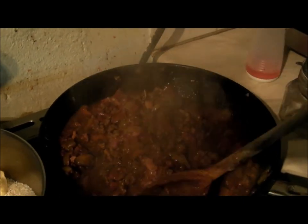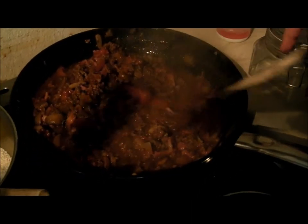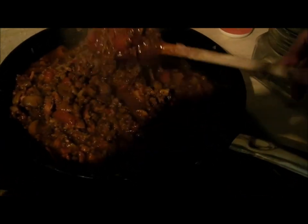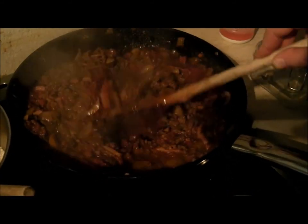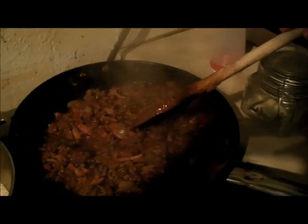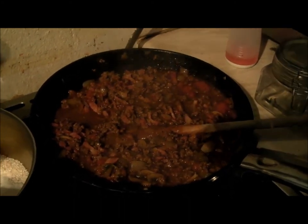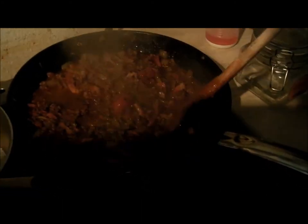Then re-add the mince so it doesn't cool down. Add two tins of peeled and chopped tomatoes, some dried basil, fresh basil, and bacon lardons which I fried up separately - that's just bacon cut into cubes. Then a good plug of red wine. If it's not good enough to drink, it's not good enough to go in food.